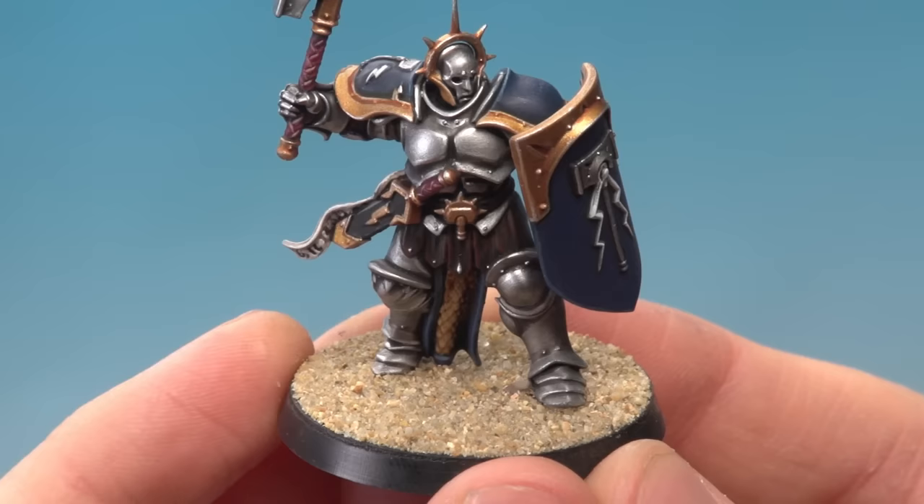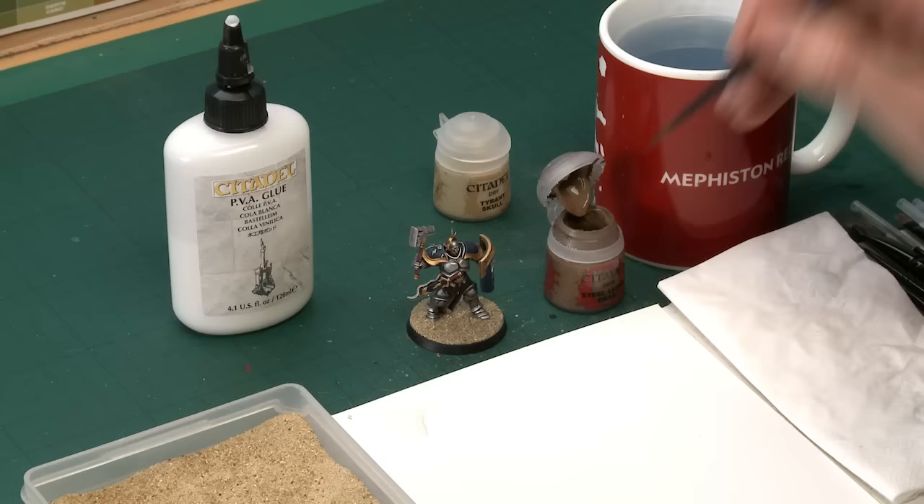The glue is now completely dry and we're ready to add some colour to the sand. There are literally thousands of variations you can do here, but we're going to go for something fairly generic that will look good on just about any board you want to put your miniatures on. All you need is Steel Legion Drab and Tyrant Skull. We start out with Steel Legion Drab and a medium shade brush.